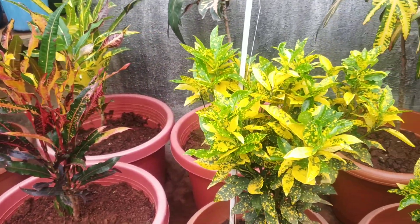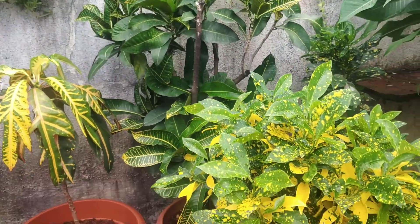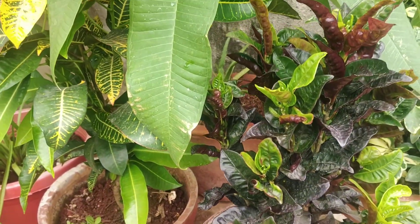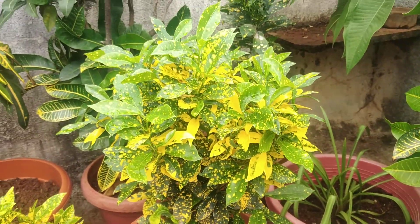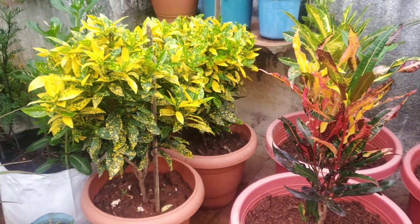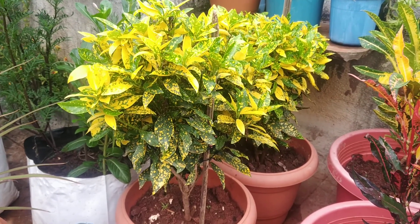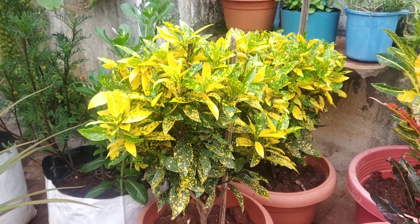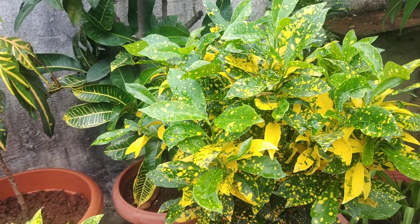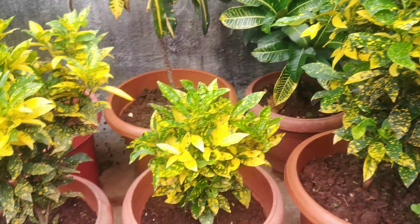I have 5-6 types of crotons. The season is so good that it is very easy to propagate, very easy to grow. It looks very beautiful. The crotons are so good. You can also keep them in the rain. This one has a green leaf with yellow dots on it. If we keep it in the rain, it will stay green.